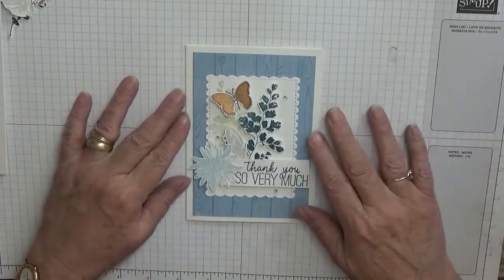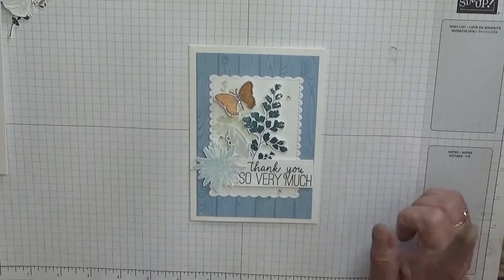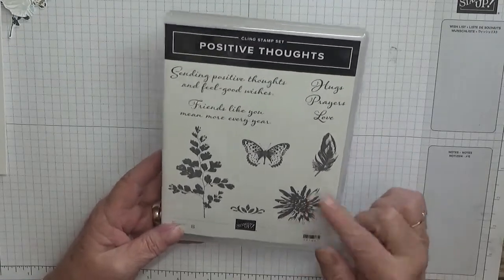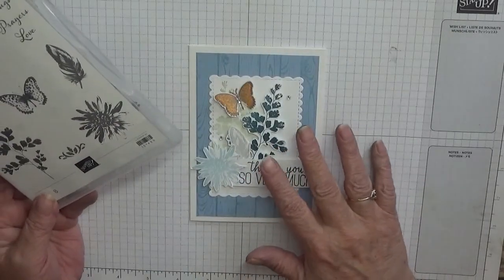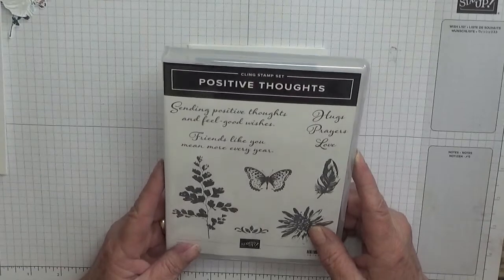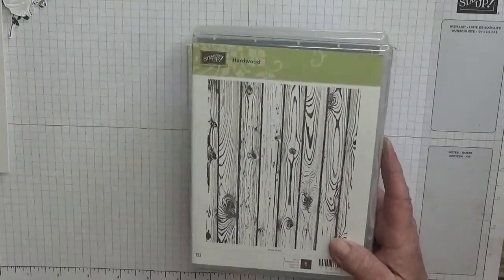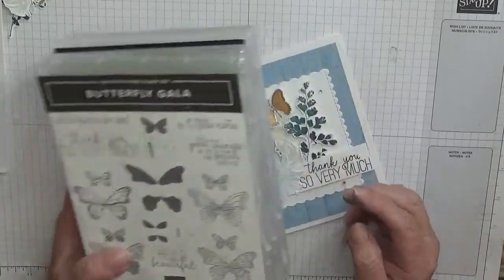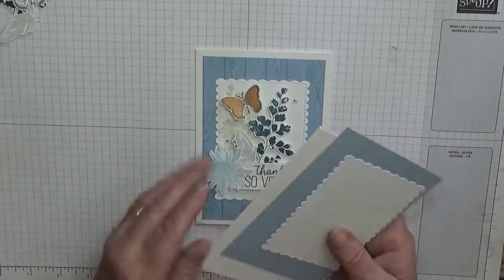Hi, George Burns here. Today I'd like to show you how I made this really pretty card. To make this card I used a new stamp set I got called Positive Thoughts. I've seen so many pretty cards on Pinterest with this stamp set and I thought I'd get it. This is the result — two or three cards all rolled into one. I'm also using Hardwood, a retired stamp set, and Butterfly Gala just for the 'Thank You So Very Much' sentiment, because there's a butterfly on it.